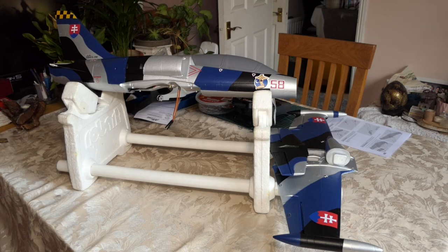Hi everyone, welcome to my channel. I hope you're all safe and well. This is the Arrows Hobby 50mm EDF L-39 Albatross — with a single S. It's four parts, well five if you include the removable canopy. I've already done some work on it, so I think if I go through that first with you, then we'll get on with the rest of the assembly.